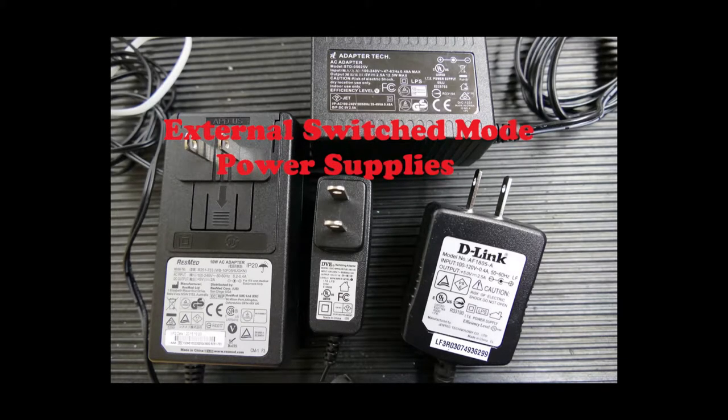Hello, welcome back to A Better Biomed. Today we're going to go over switch mode external power supplies. By nature, external power supplies isolate the user from dangerous mains electricity while supplying a lower, more controllable voltage and DC electricity for powering analog and digital circuits.